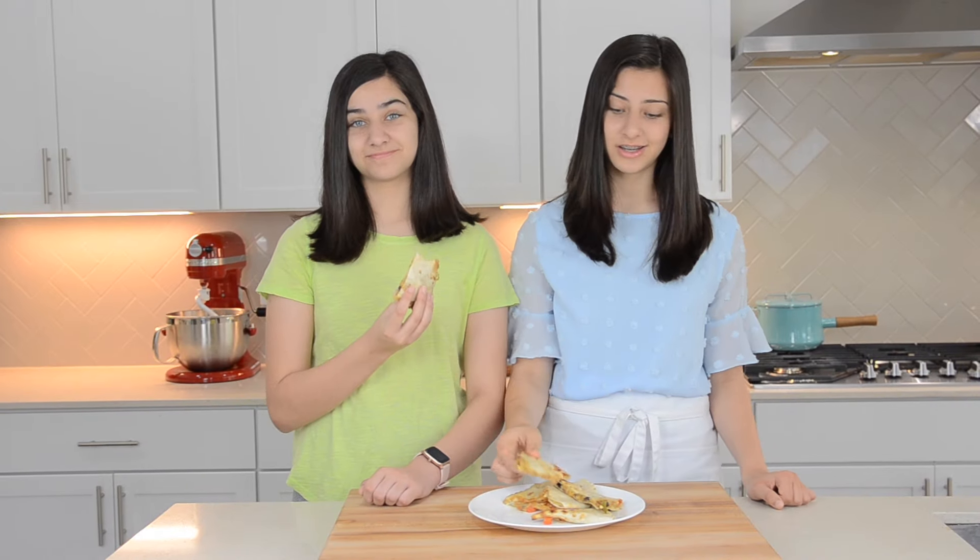These quesadillas are so flavorful — they're like one of the best quesadillas I've ever had. You guys will love these. We hope you enjoyed this video and we will see you next week. Bye!